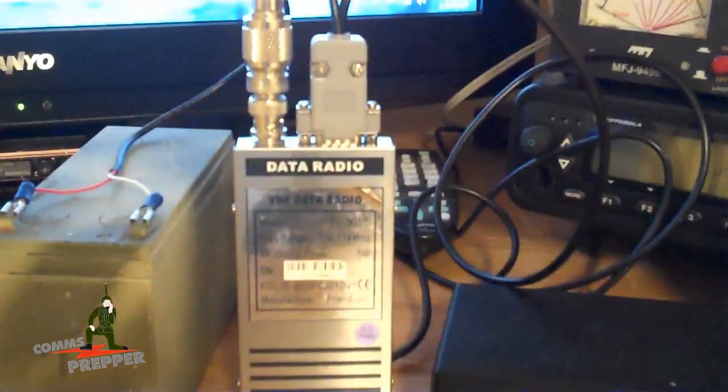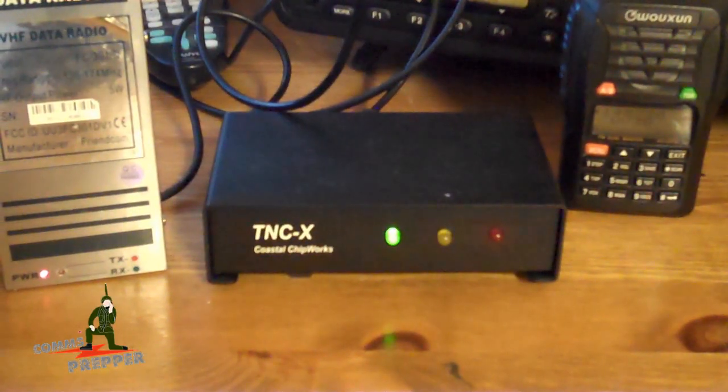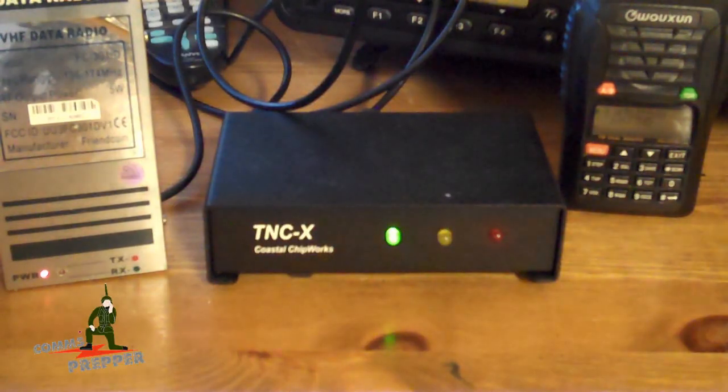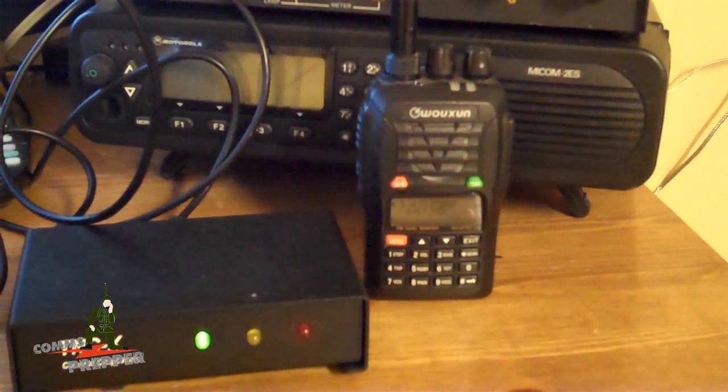I made the cable last night and it's connected to the TNCX modem here. I've done several videos on this modem — it's a really good modem, I'm very happy with it. I have two of them. And on the side I have the famous ocean radio dialed up for the packet frequency I'm going to use, so you can actually hear the tones when I demonstrate this.